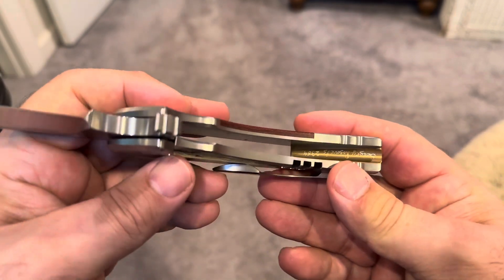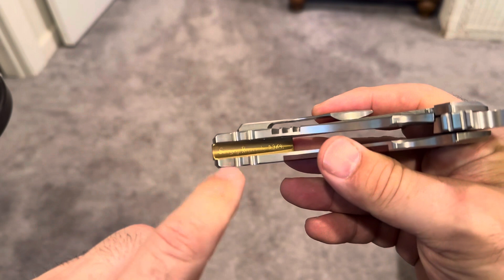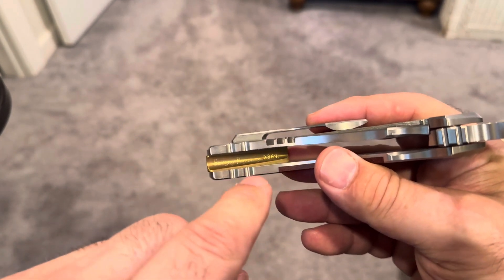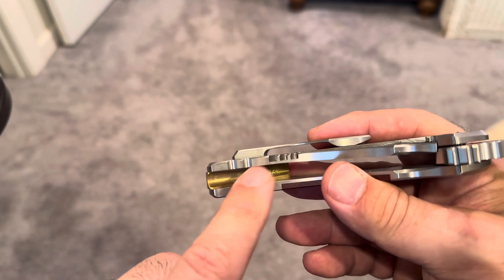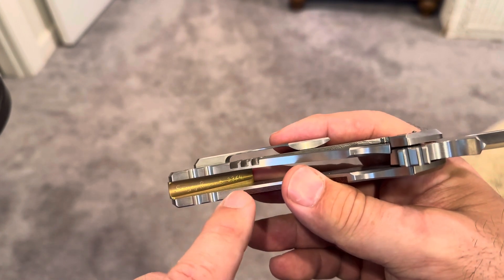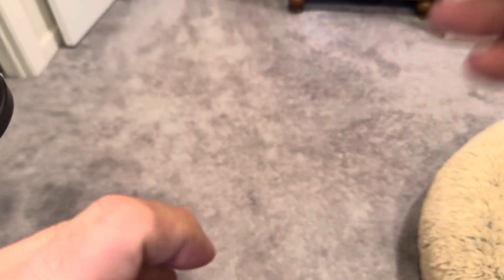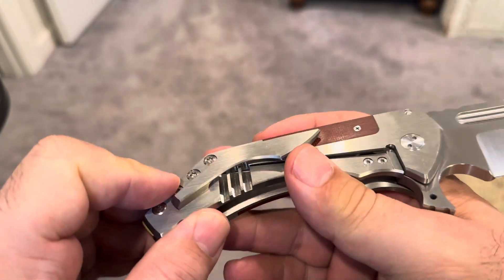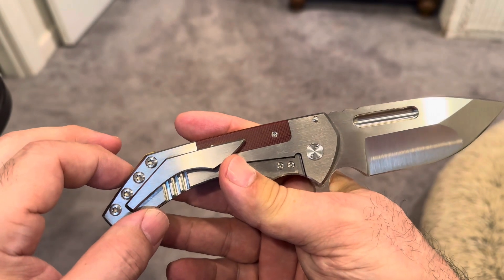I would assume this is an S45 blade, it doesn't say it anywhere. Sergei signs all of his works inside there, and he always puts a serial number with it. Sometimes he puts the blade steel used also. This one just says Sergei Rogovets and 2364 — so I would assume his 64th knife in the year of 2023.